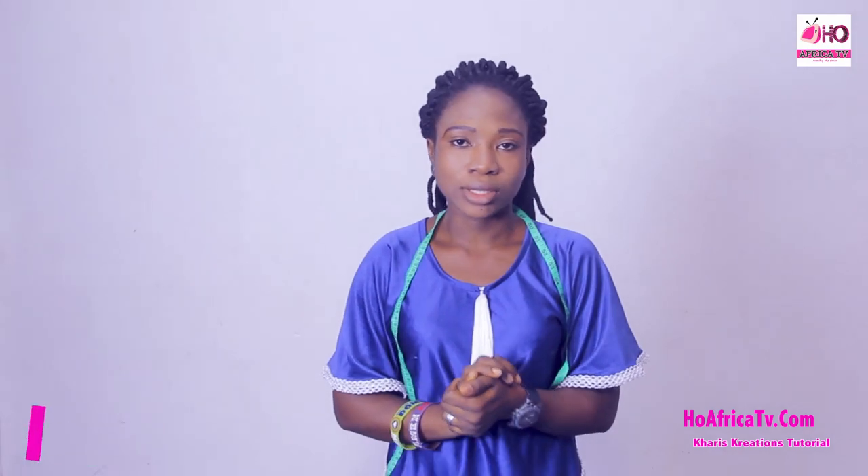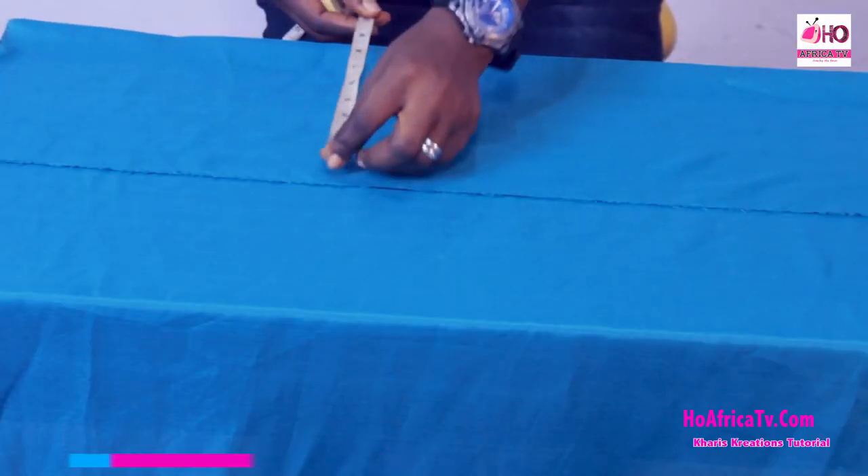Welcome back. To cut out the half length, we're going to fold the fabric with the highest measurement which is the bust. The bust is 32 inches, so 32 plus 8 divided by 4 is 10 inches. The half length measurement is 15 inches and I'm going to add one inch, that will be 16 inches. I'll fold 10 inches and measure 16 inches in length.